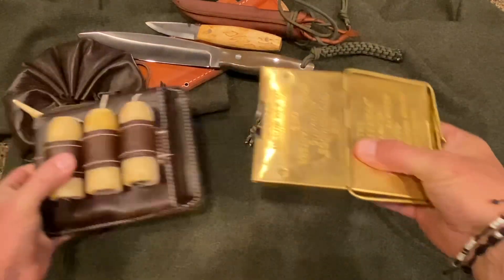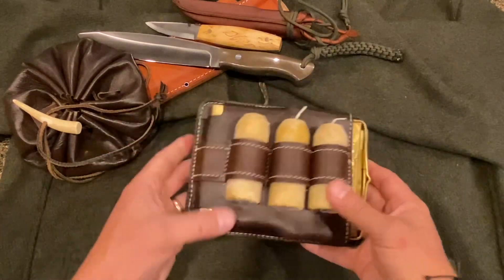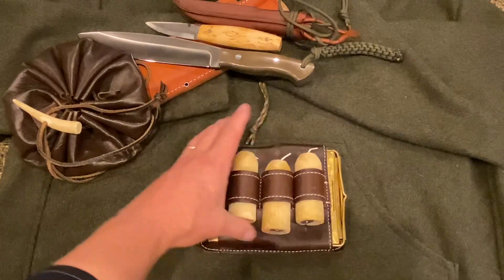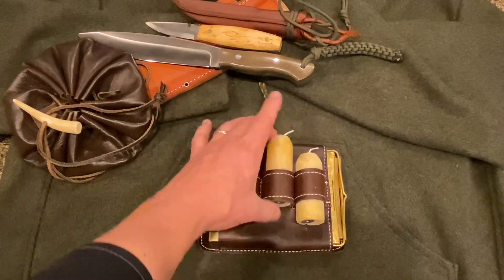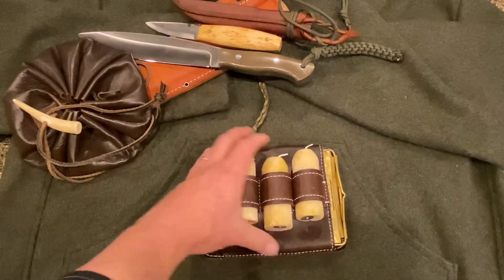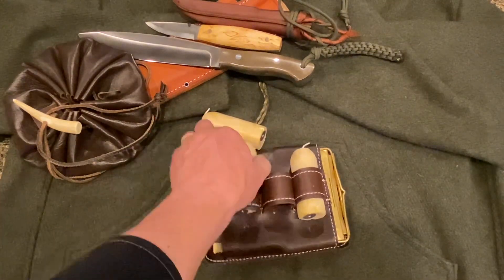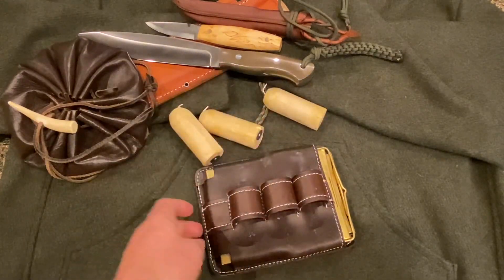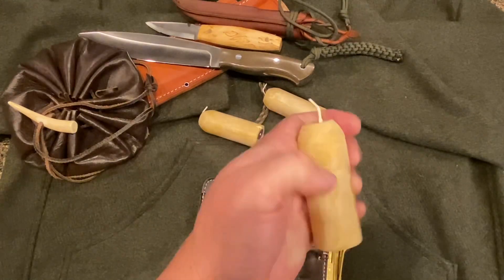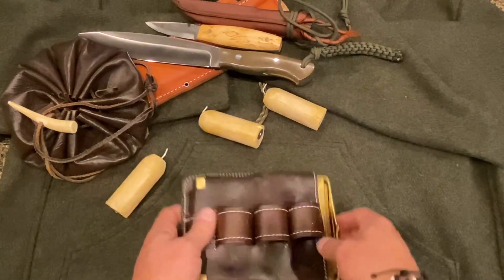It fits inside the leather case that it came with. I do have to say I'm not overly impressed with the leather case — it's meant to hold three candles, but they don't retain very well, so I'll have to figure something out to allow for better retention. But it can hold three beeswax candles or other candles of this type.